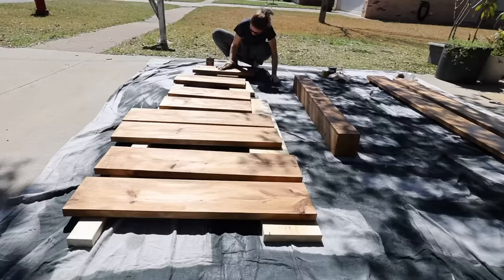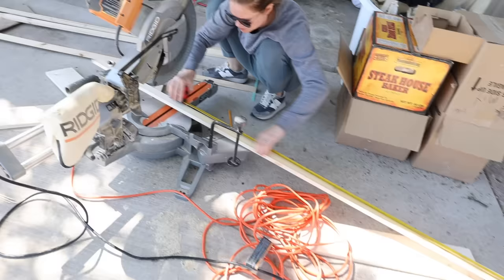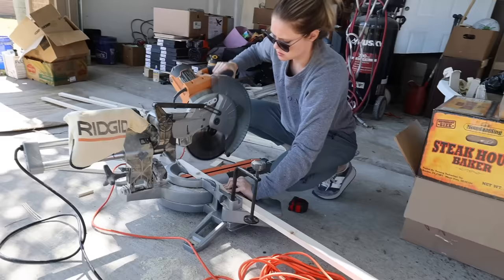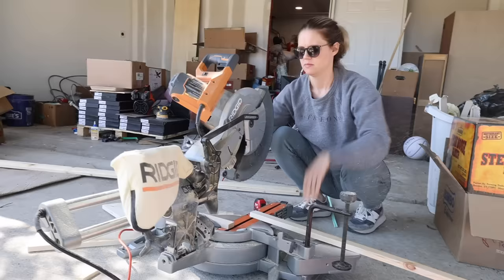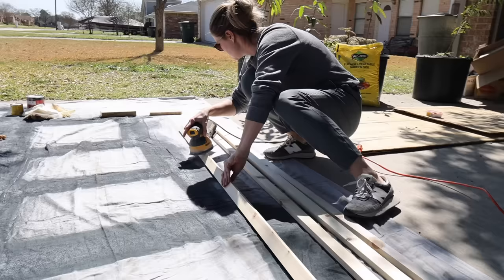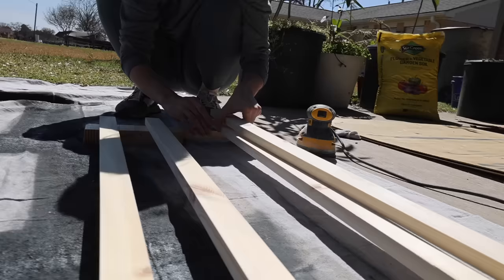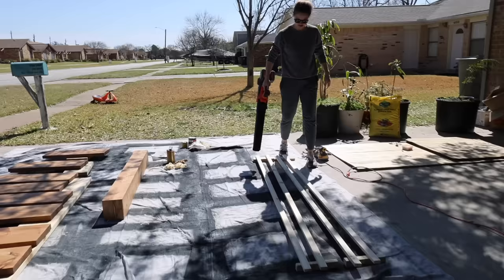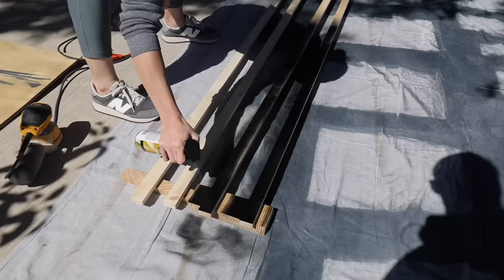While the top coat dried I cut some 1x2 boards that I would be attaching vertically to the wall. I gave these a quick sanding just to knock off any rough corners or edges. I decided to spray paint these black instead of staining them so that they would blend in with the black metal brackets I would be using to support the shelves.